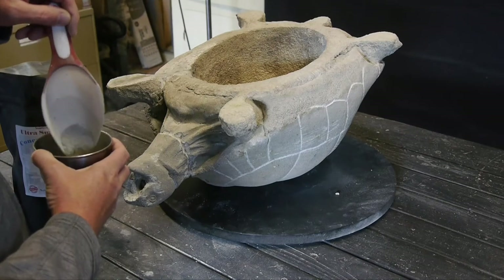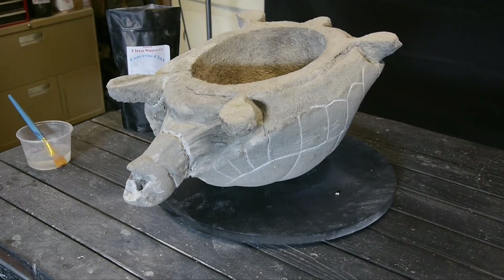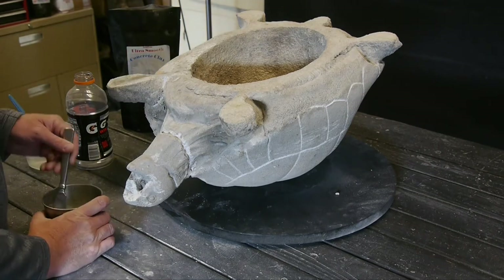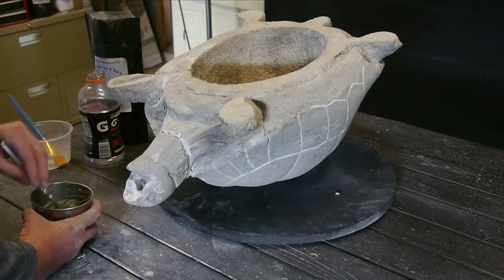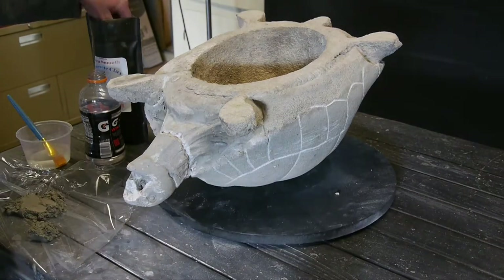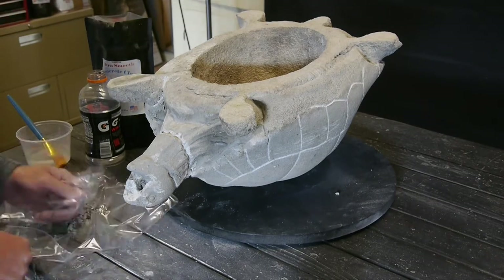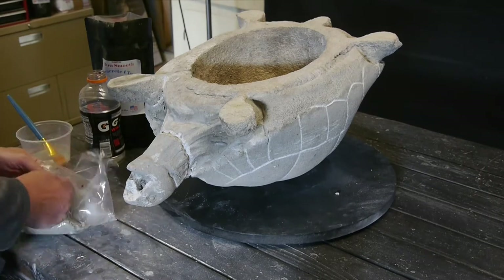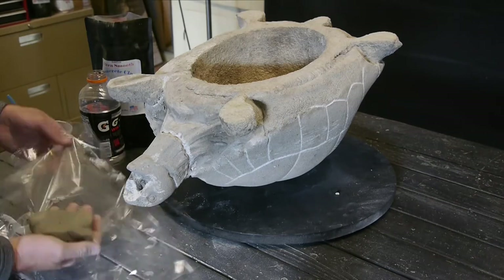The next thing I'm going to do is use Ultra Smooth — this is our smooth product of the Sculpecrete line. We're mixing three parts Sculpecrete to one part water. The reason I chose Ultra Smooth is it'll blend nicely into the existing piece; the aggregate in it is much smaller than the regular Sculpecrete so it works really well. I did get it a little wet so I'm putting a little more powder on and then kneading it like dough until we get a nice consistency. Once that's accomplished we can start sculpting it into the broken areas and doing our repair.